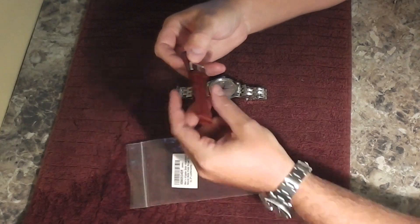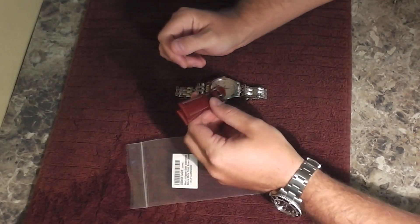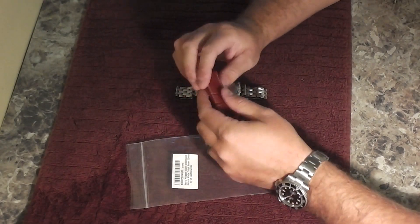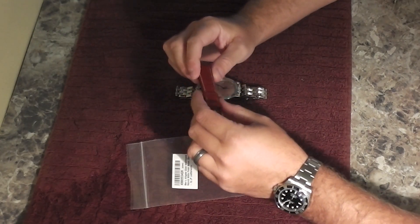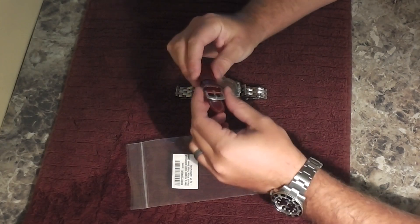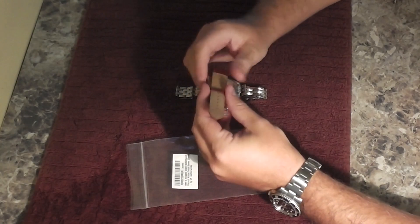Now the 20mm is important because based upon the timepiece that you're installing it on, you need to make sure that you check the lug — L-U-G — the lug size of a timepiece to determine what size strap would be most appropriate.